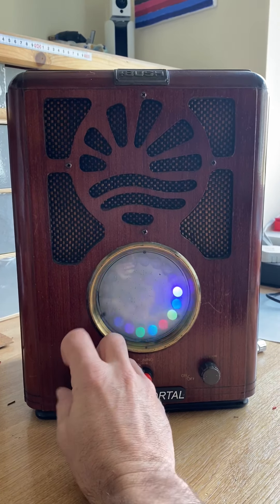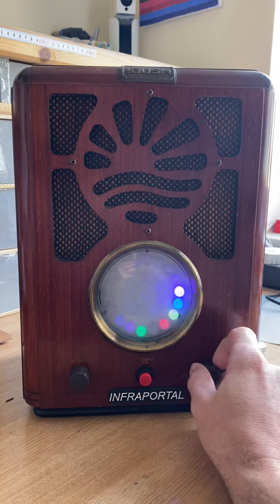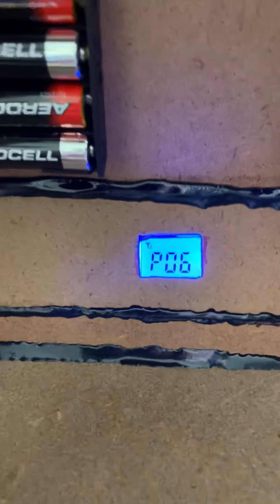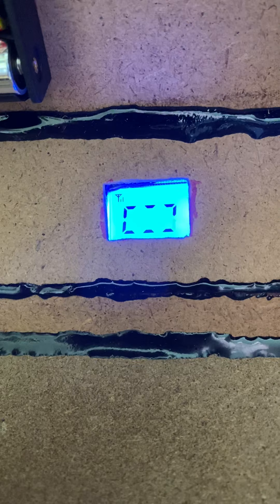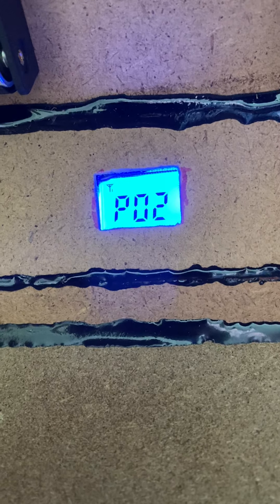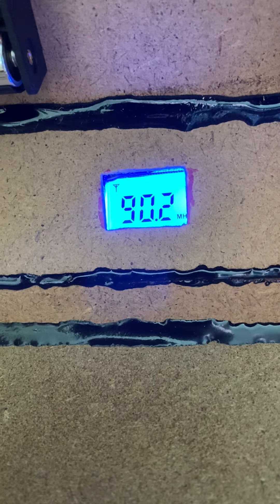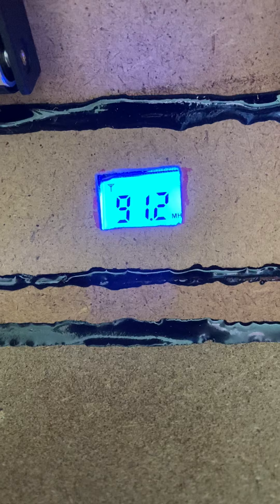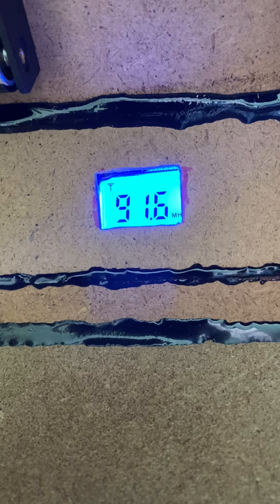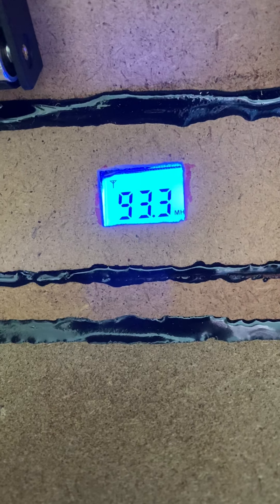When you receive the box in the States, to tune into your region, hold the scan and store button. Turn the unit around, hold that and let it go for a second — you'll begin to see it will circle. As it circles it'll sweep from 87.8 MHz through to 108 MHz, which is a full FM broadcast frequency. As it goes through it'll scan and store, and then when it's done you'll get your clean sweep.